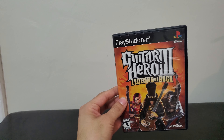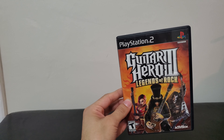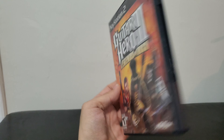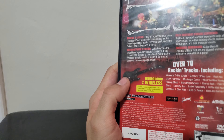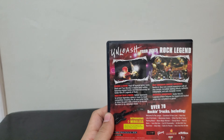It was on the PS2, Xbox, and Xbox 360, and I think PS3. I believe this was released in 2007. So yeah, PS3 was already out — PS3, 360, and PS2.